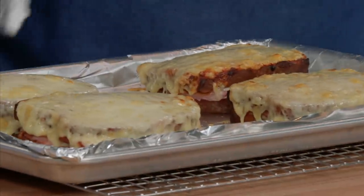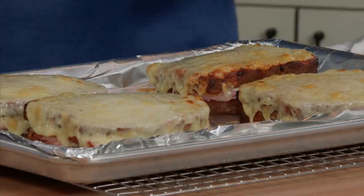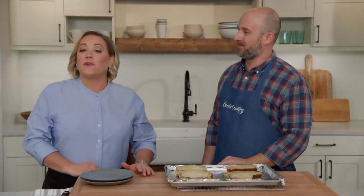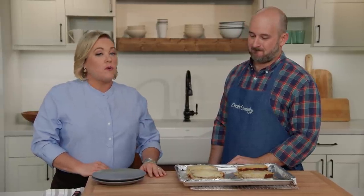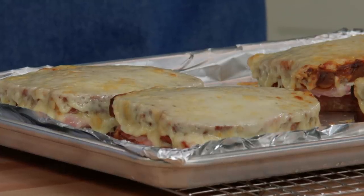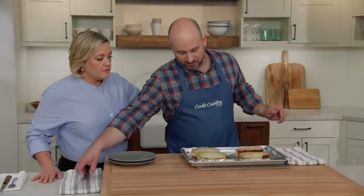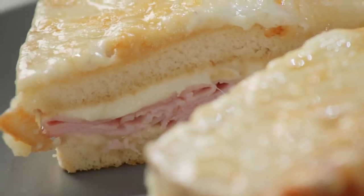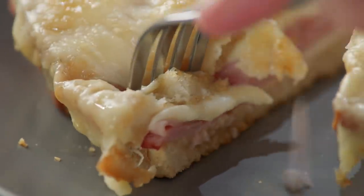Crispy and bubbly — that's a sandwich. You can see why it was important to push that mornay all the way to the edge. If you were to put a fried egg on this croque monsieur, it would become a croque madame. There are lots of variations: croque provençal with sliced tomato, croque bolognese with bolognese sauce ladled on, and others with potatoes or blue cheese. We'll let it cool for a few minutes before digging in, and Brian recommends eating it with a knife and fork.